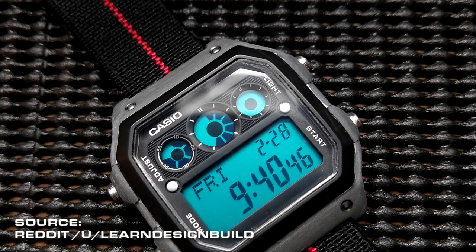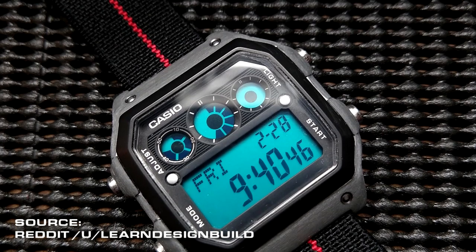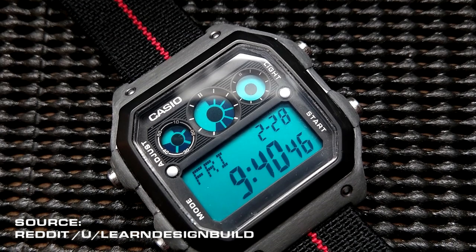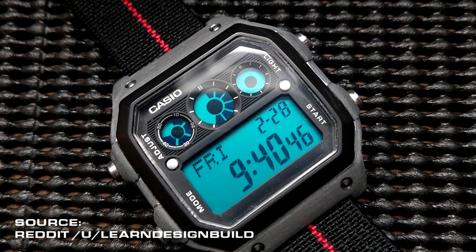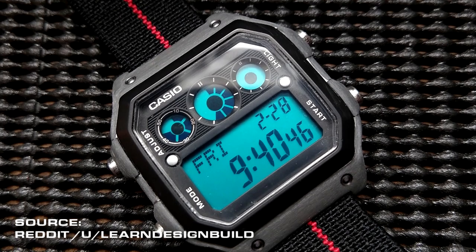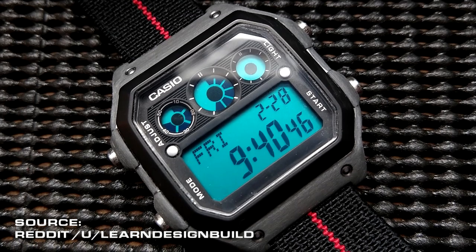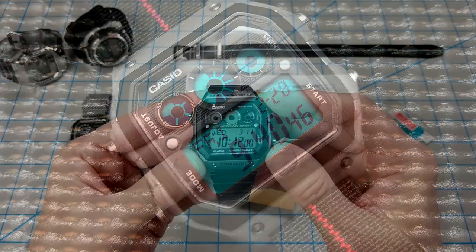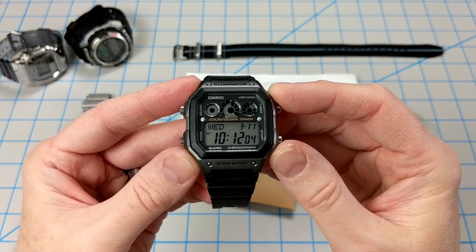First, he sanded down the case to not only remove the lettering and smooth out the rough edges left over from the molding process, but to also give it a more gritty metal look. Next he applied a light blue filter over the LCD in an unexpected way, which we'll get to in a minute. And finally he replaced the strap with a super cool elastic single pass strap. So in today's video I'm going to try and replicate his awesome job and see what happens. Let's hop right in and check it out.